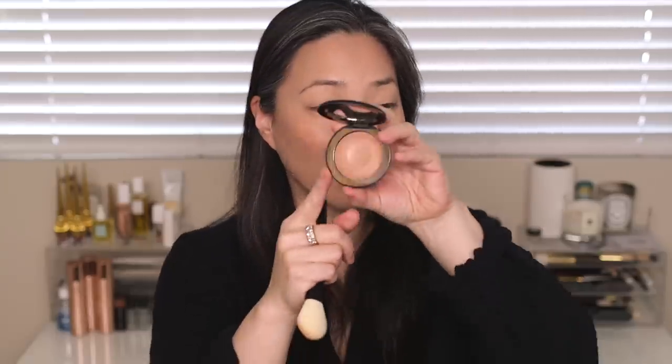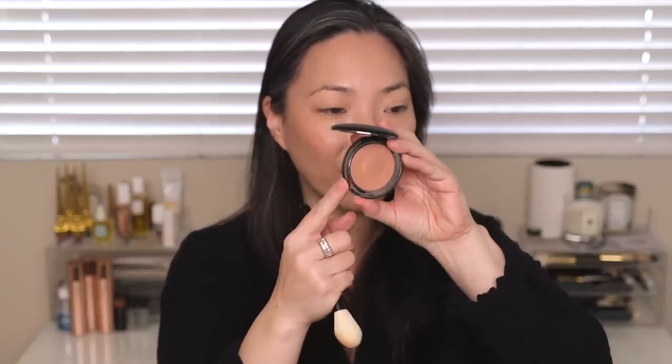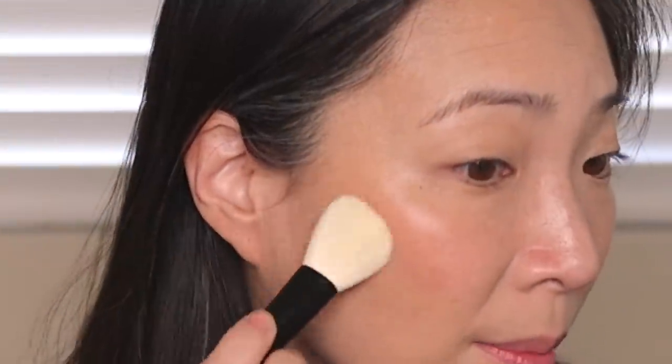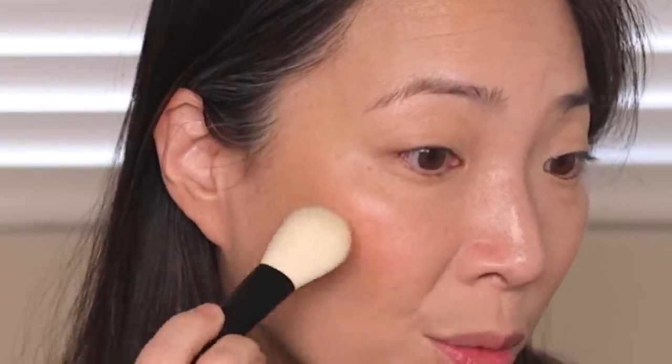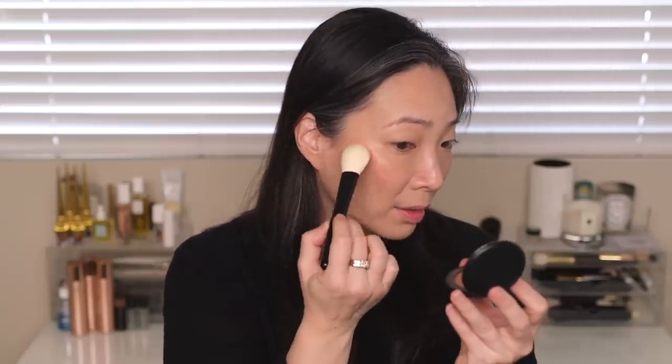Even though this comes in a compact and looks like powder, it's definitely more of a cream — a cream-to-powder kind of formula. I just brush the brush across the top of it and place some back where the blush and bronzer would meet. I find that if I go in with light layers, I don't even need to go in with a blender — it just sort of blends itself out.